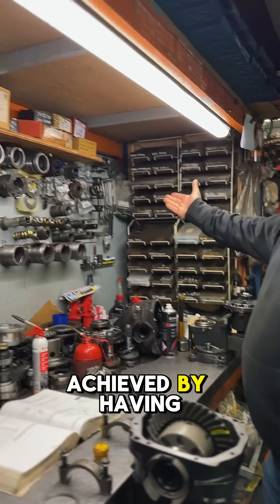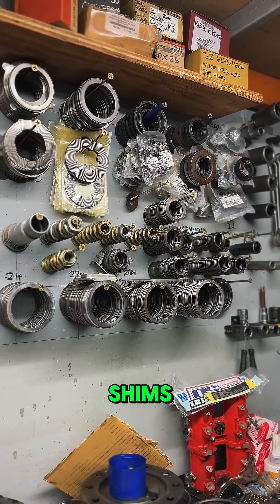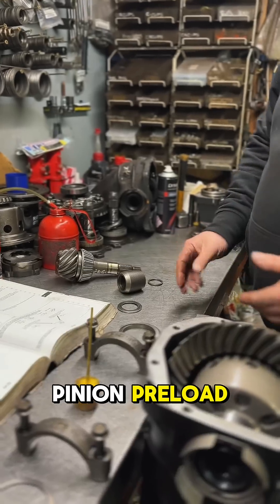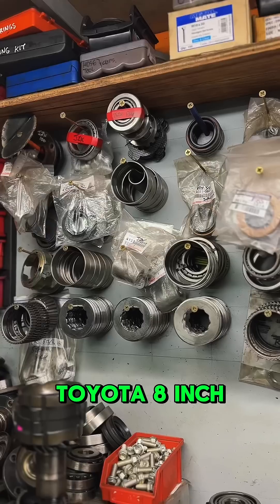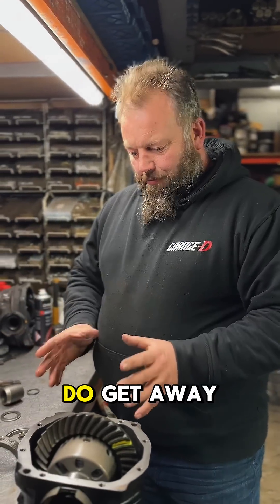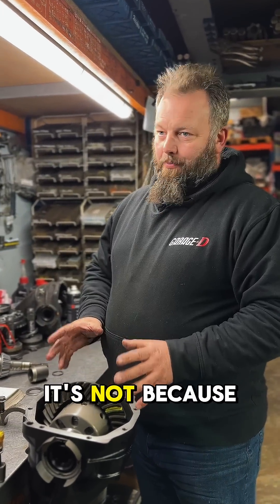This is only achieved by having all your Nissan R200 8 inch shims — pinion height, pinion preload, crown wheel both sides — and Toyota 8 inch. It's a specialist job, and if you do get away with it otherwise, it's because you struck it lucky. It's not because it's good.